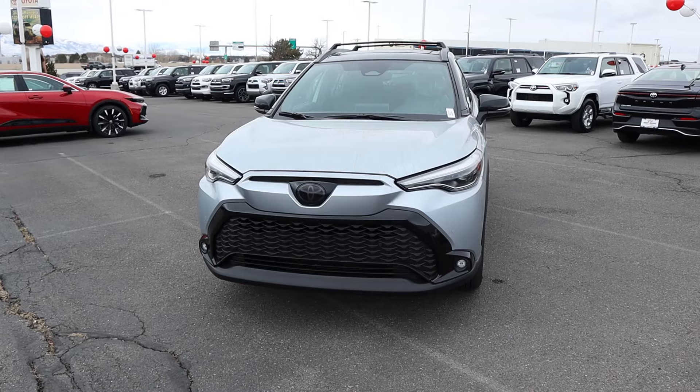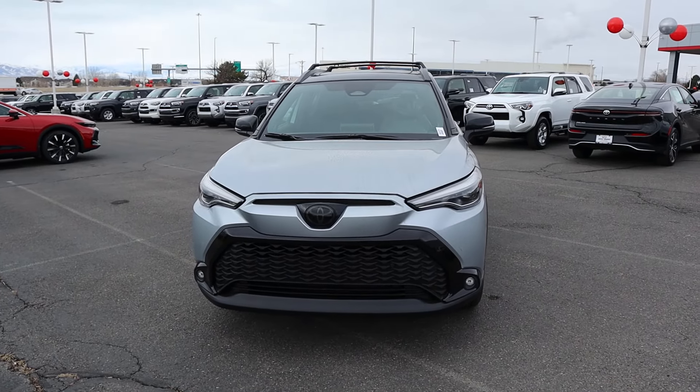Hey everyone, it's Ben Hardy here and today I'm going to be reviewing a Toyota Corolla Cross Hybrid. Before we get into this video, I want to give a huge shout out and thank you to Brent Brown Toyota here in Orem, Utah for getting some time with this car. I'll include a link to their website in the description down below so you can check out what they currently have.